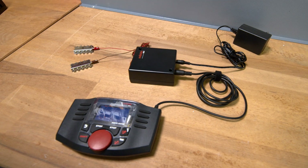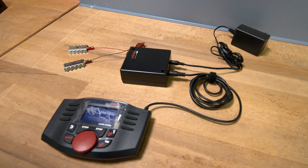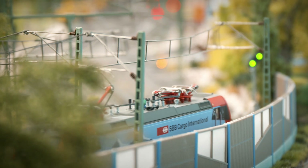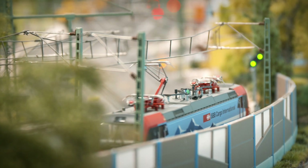For distributing power, you could use the red and brown cables, branching off via distributor plates from the connection box. In gauge H0, one power feed every 2 to 3 meters is typically sufficient.